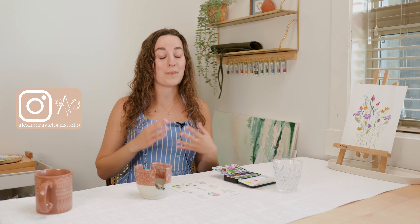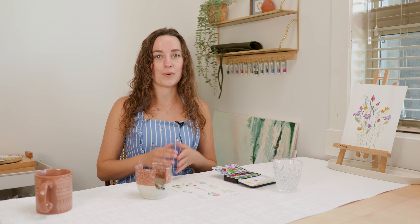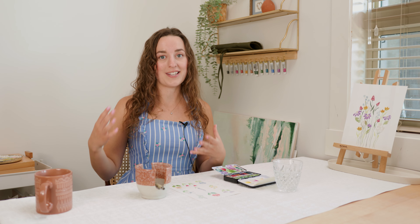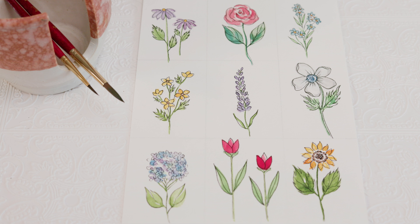Hey everyone, my name is Alexandra and I am a watercolor artist. Welcome to part two of Every Flower You Need to Know Drawing Edition. Today we are going to build off of last tutorial and with all of the flowers that we painted we're going to take them to the next level with drawing.